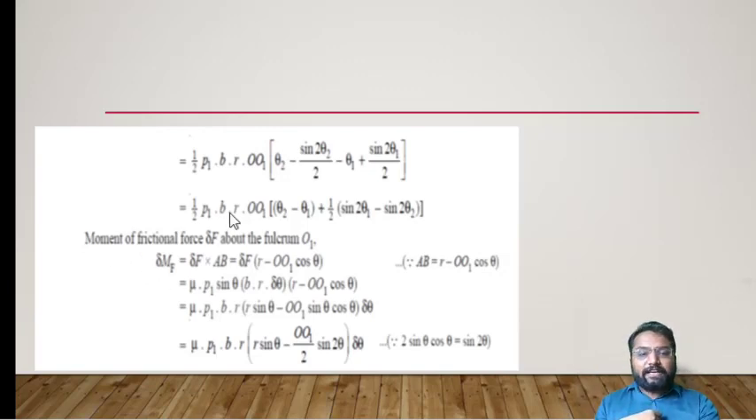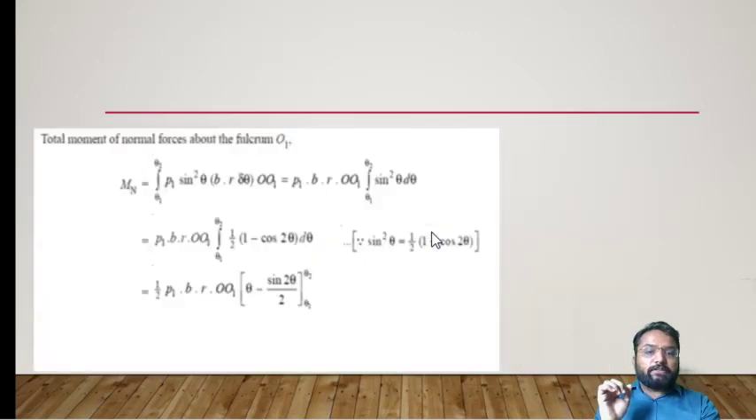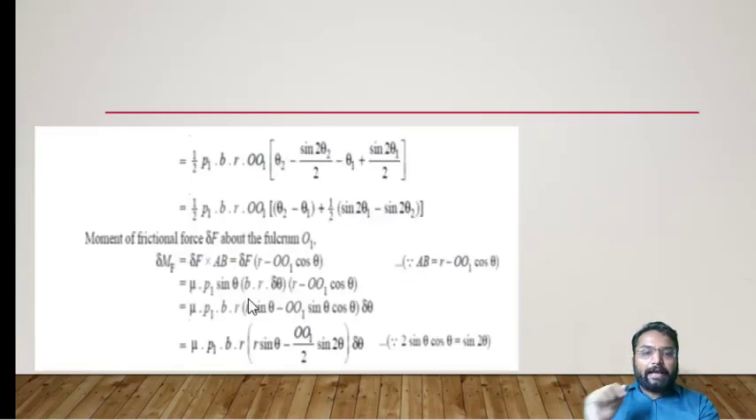Now let's talk about the moment generated by the frictional force, which acts through perpendicular distance AB at point O1. The distance AB = R − OB, where OB = OO1·cos θ, so AB = R − OO1·cos θ. From the diagram, point B and point A are identified, and this relation is derived by considering the smaller triangle OO1B. So the moment of friction force dMF = dF × AB = μ·P1·sin θ·B·R·dθ × (R − OO1·cos θ).